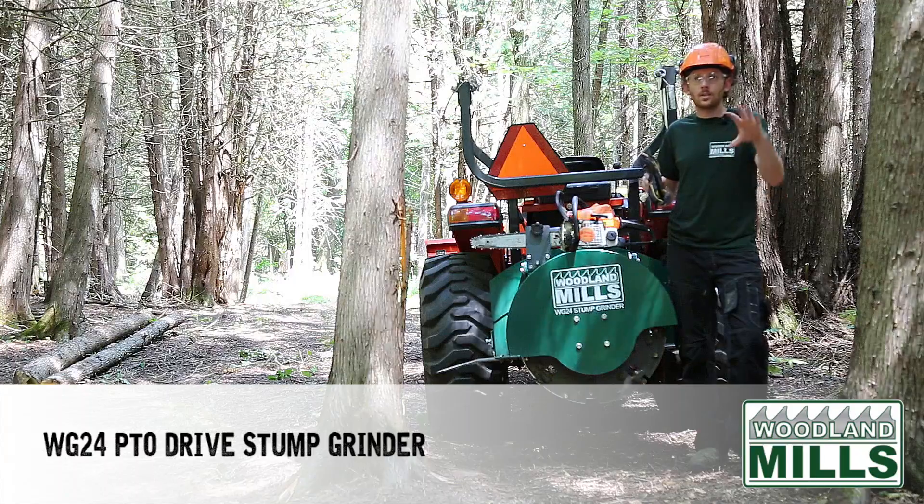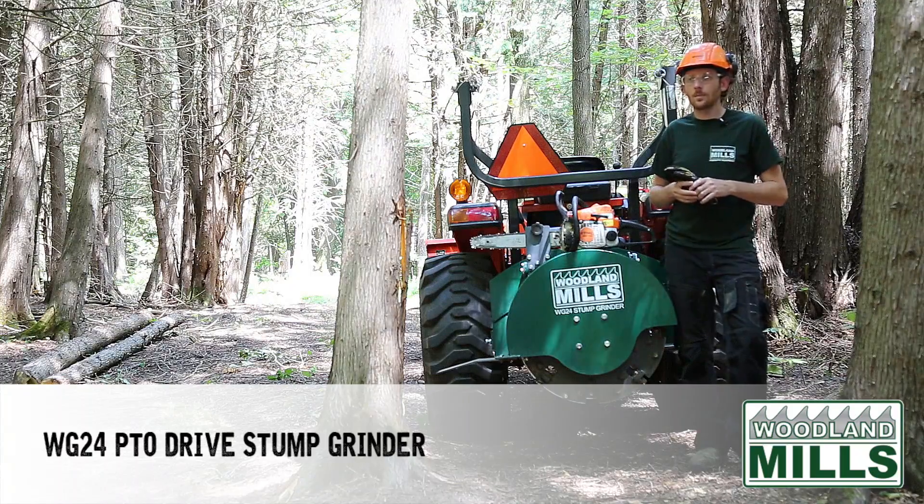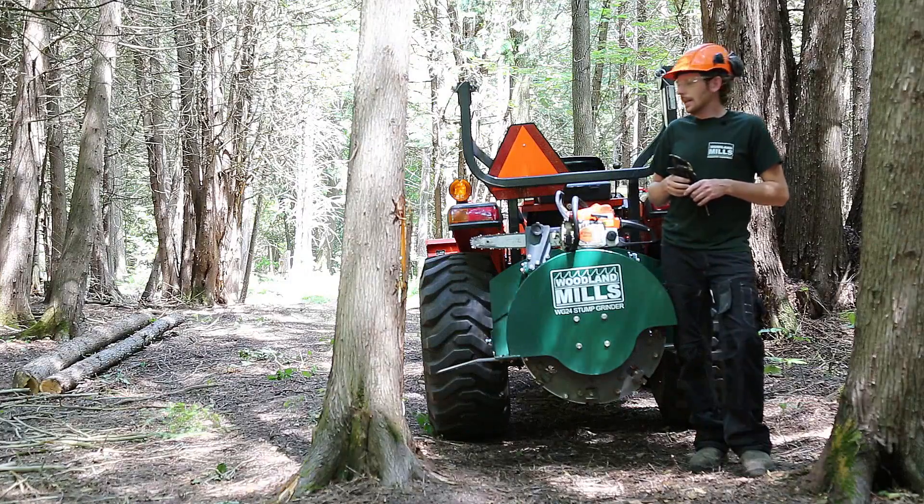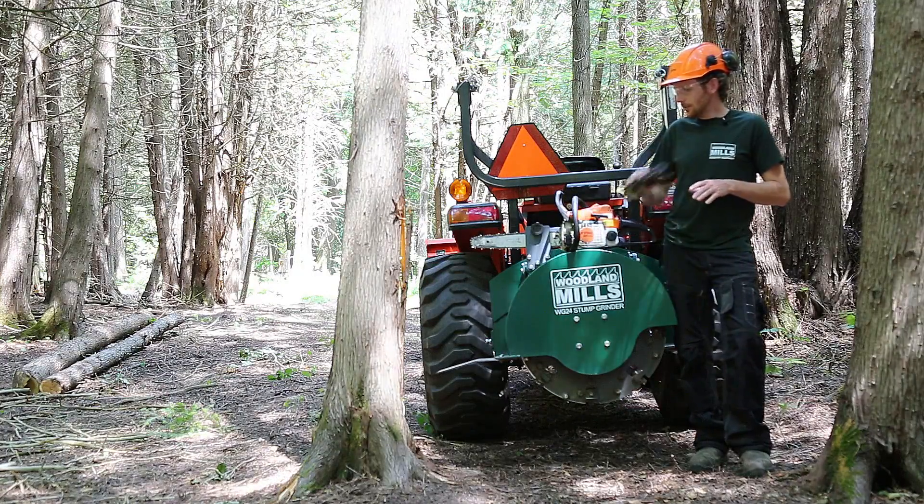On my property here I'm actually creating a trail system. I've got a lot of cedars here, mostly small as you can see, but nevertheless I need to remove stumps.